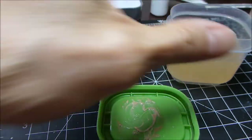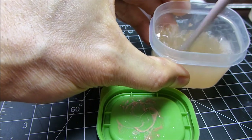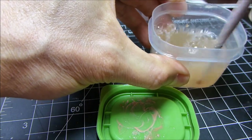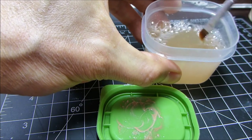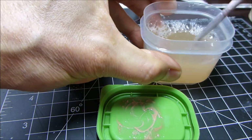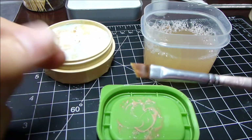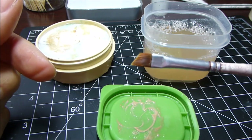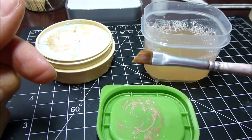Give it another wash in your water, then wipe it off real quick on a paper towel. And you can see here how the brush is clean and conditioned.